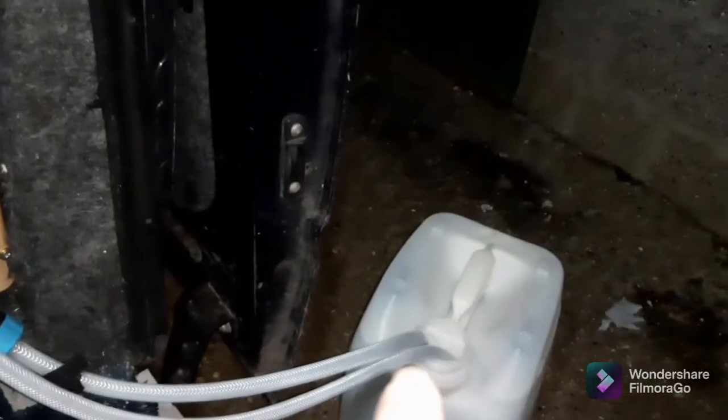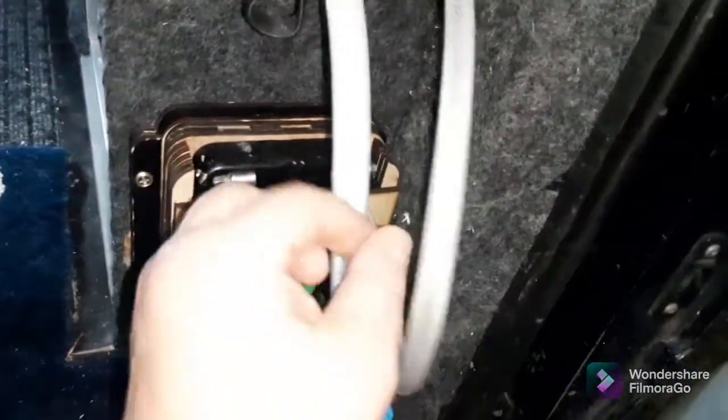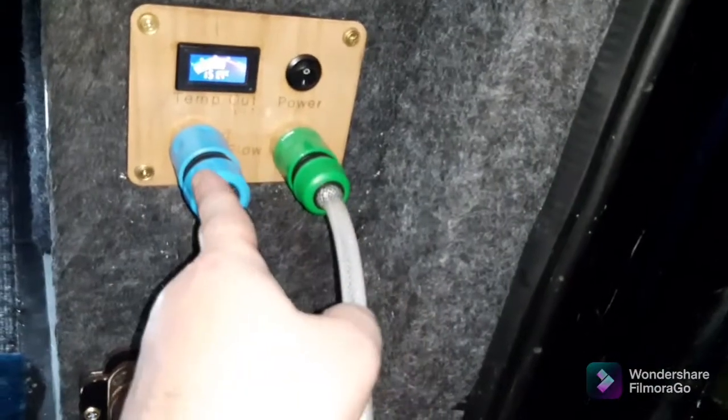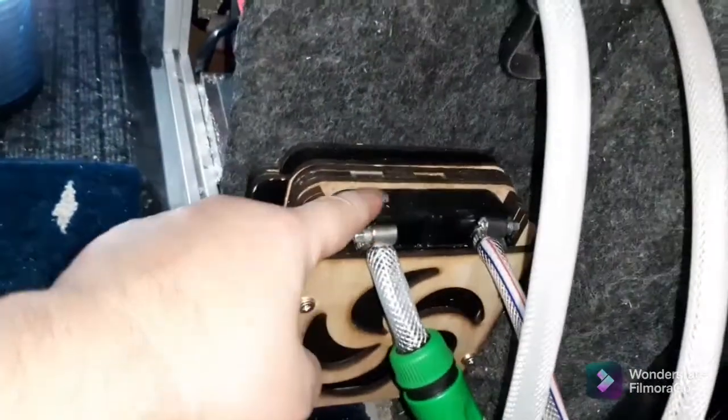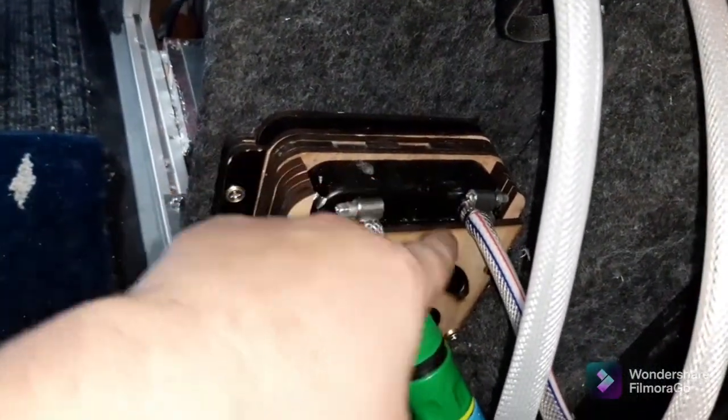What's basically happening is it's coming out of there into here, out of this one into there, out of there and back out again. The pump is between those two, so it's pumping through this — and this is the little heat exchanger, which I will take out and show you in a minute.